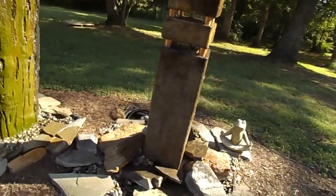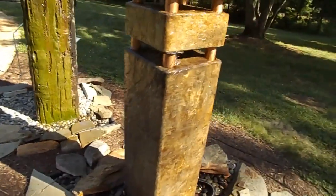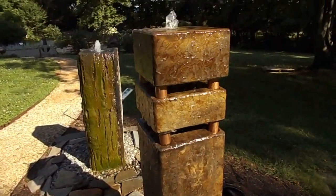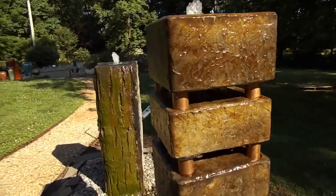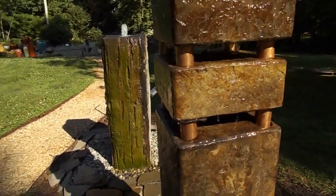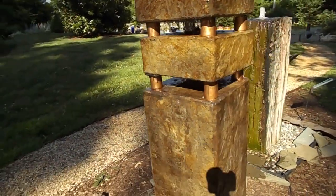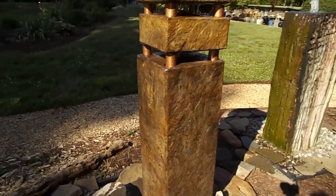I'll get around here and show you up close so you can see that sheen of that coppery color on there. I think it's a beautiful color. I really like the way that copper accents with the piping there in the middle too, in those middle sections on each corner.